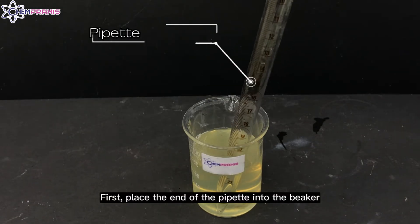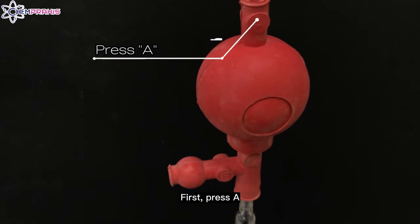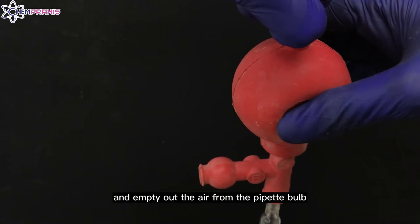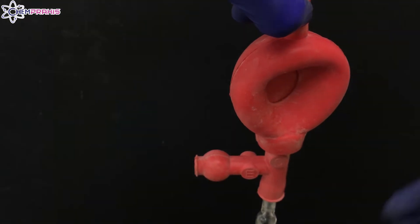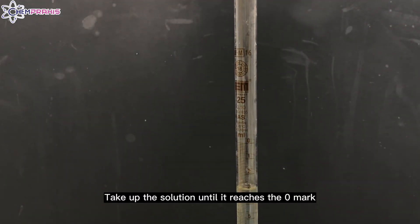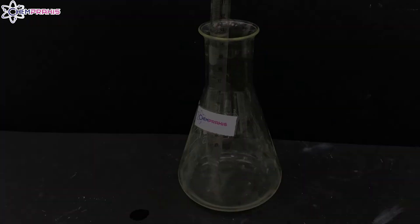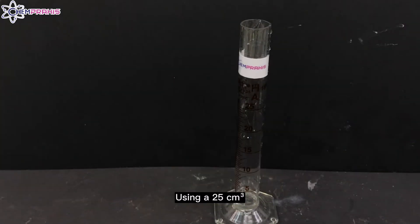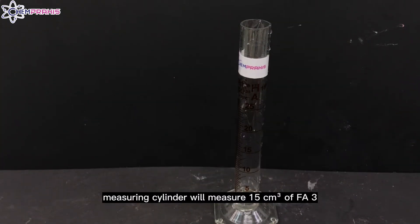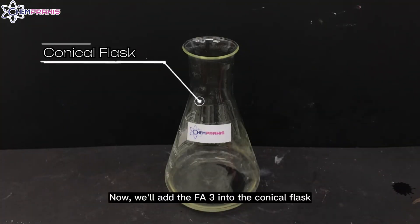Place the end of the pipette into the beaker and attach your pipette with a pipette filler. Press A to empty out the air from the pipette ball. Then press S to draw the solution up from the beaker until it reaches the zero mark. You can empty the solution into the conical flask by pressing E. Using a 25 cm³ measuring cylinder, we'll measure 15 cm³ of FA3 and add the FA3 into the conical flask.